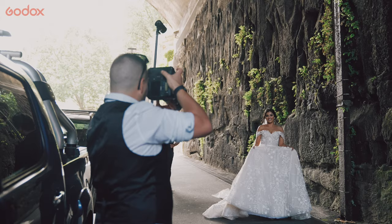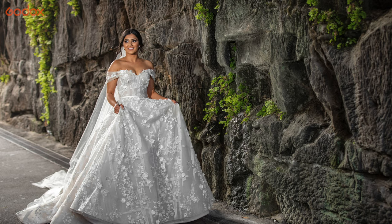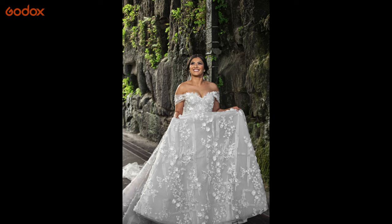When she's walking down through the tunnel I've got a grid on it again to control the spill so nothing's hitting the background too much — it's just on the bride and her lovely dress.